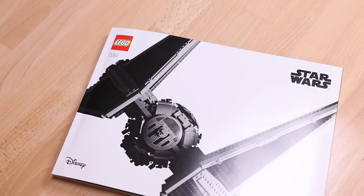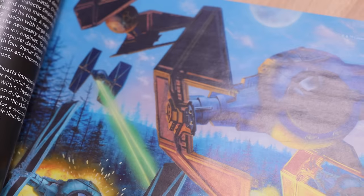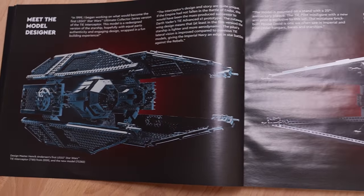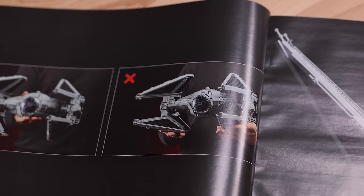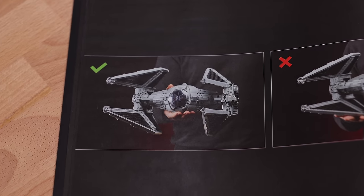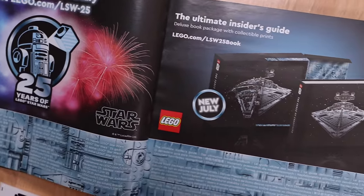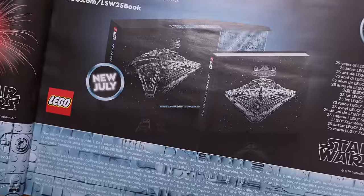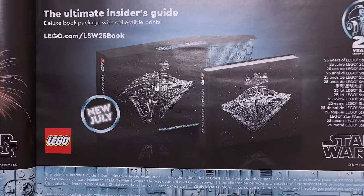It also makes me wonder if we'll see this new version of the tile in in-production UCS sets like the Falcon, Venator, Luke's Landspeeder, and the X-Wing — only time will tell. On the other hand, we have a very nice instruction booklet with plenty of art of the TIE Interceptor, even showing the old original version. And of course they show how to properly hold this UCS set, which is always funny to me. You'll also find in the instruction booklet a little ad for an upcoming special edition LEGO Star Wars book called The Force of Creativity — that'll be very interesting to see.